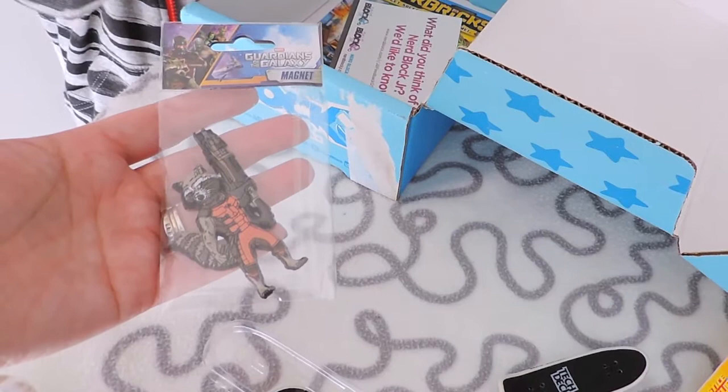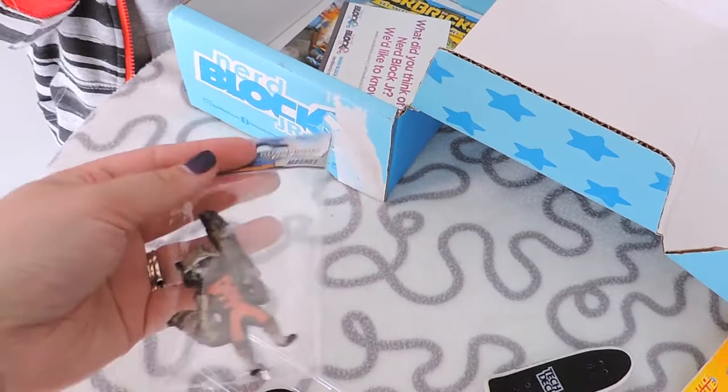Don't open the box! All I can think of is Groot and I know it's not Groot.